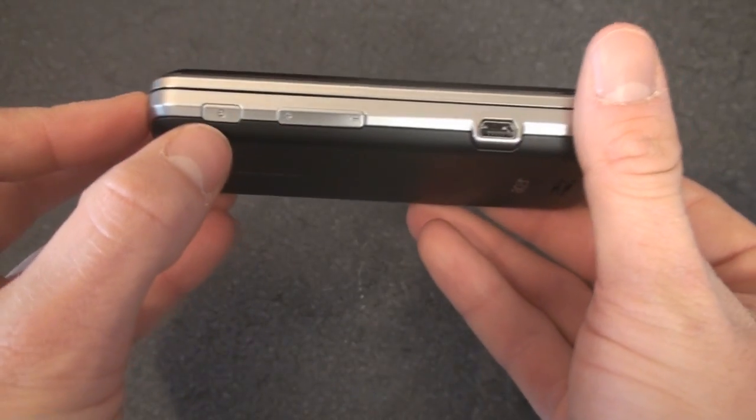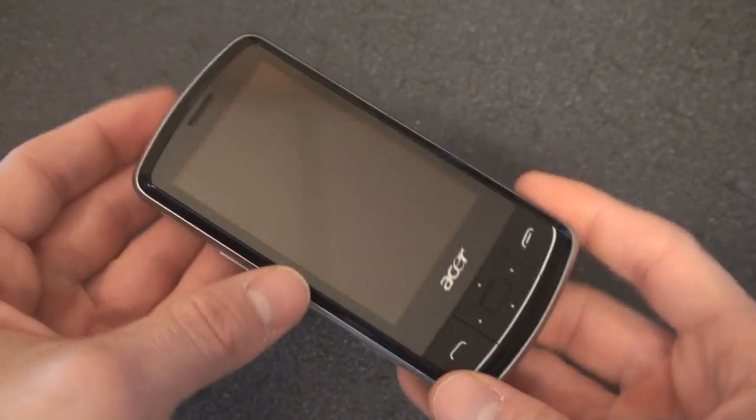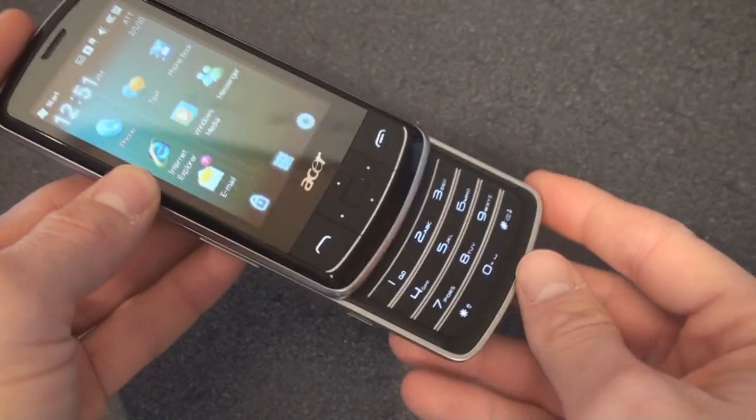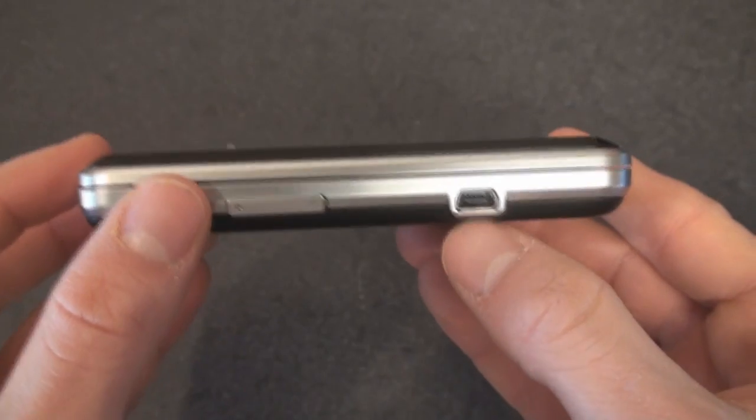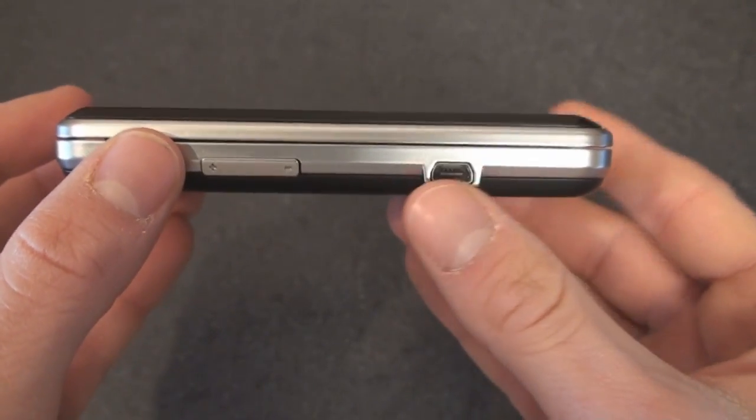Let's go around the side of the device. Here we have a Standby button, and you can also take the phone out of Standby by opening the slider. We also have a volume up and down rocker. Then we have Mini USB for syncing, charging, and for audio. This does not have a 3.5mm headphone jack, unfortunately.